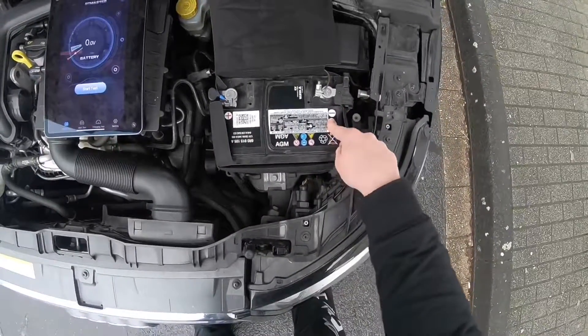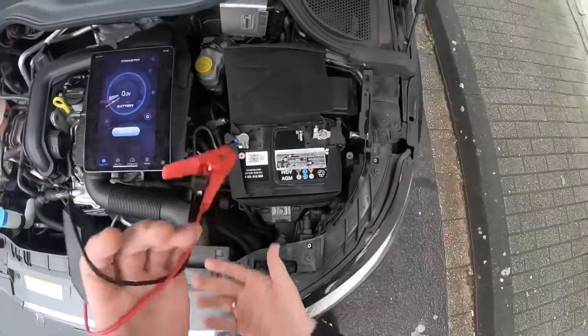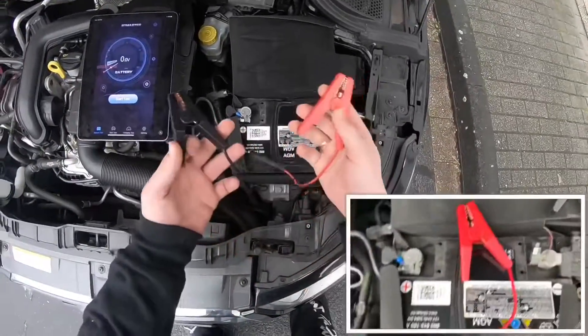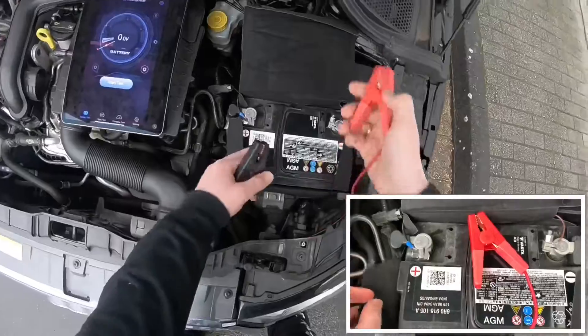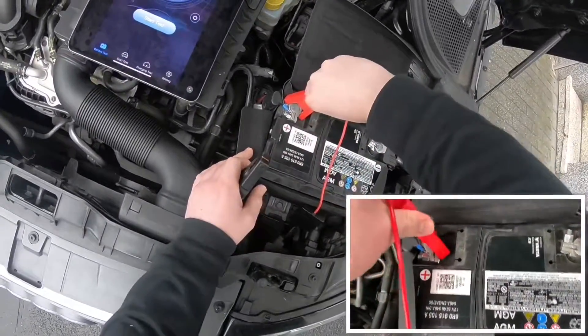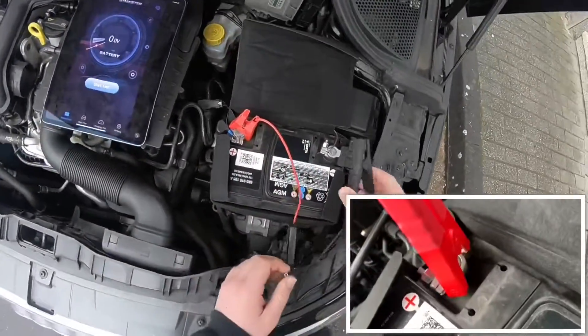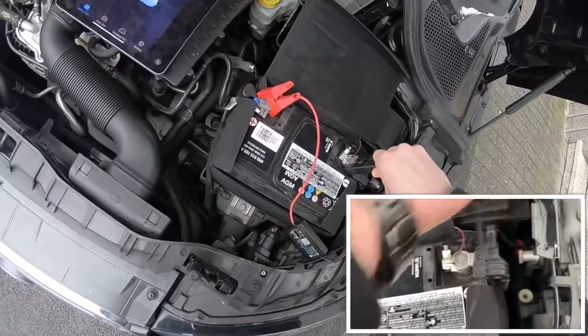This is the plus pole and this is the minus pole. These two poles we have to connect by using the BT master. First step: get the red clamp on top of the plus pole on the red side of the battery, and then connect the black side.